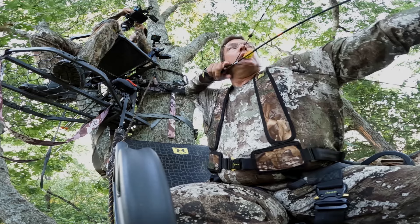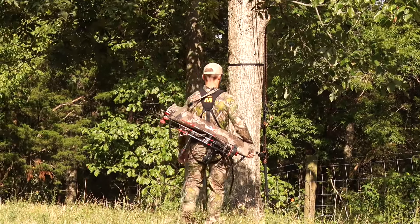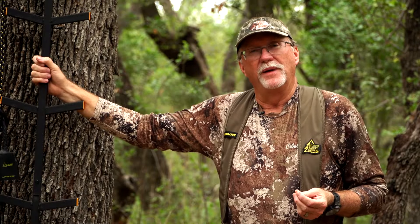Tree stand safety is something that has to always be at the forefront of everybody's thoughts when it comes time to climb up into a tree. All of the things that we're gonna talk about will help prepare you to be safe, prepare for a better hunt, make it more successful, and ensure when you climb down at the end of the day, you're gonna make it home safely.